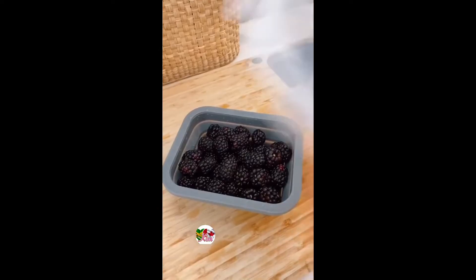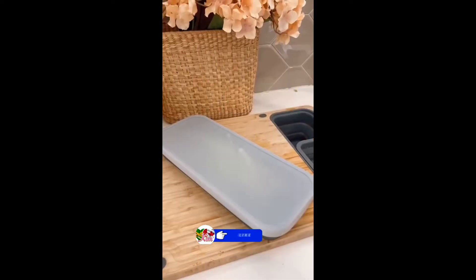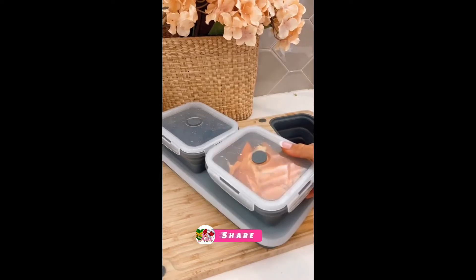The containers in this meal prep set are different sizes, microwave and dishwasher safe, and they all come with lids to turn into food storage containers that stack on top of one another.